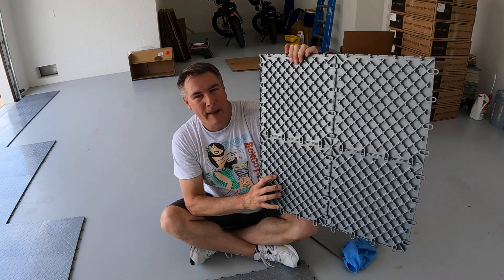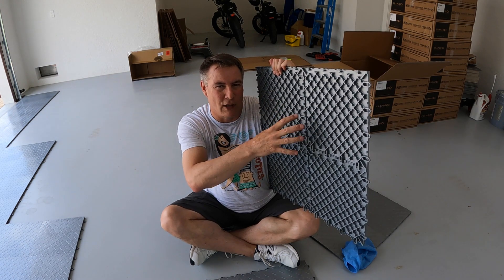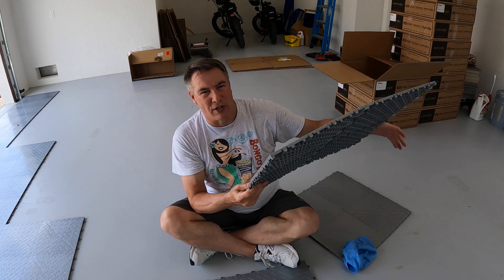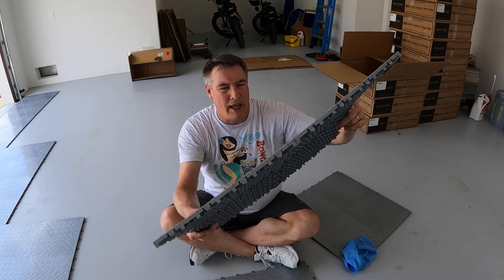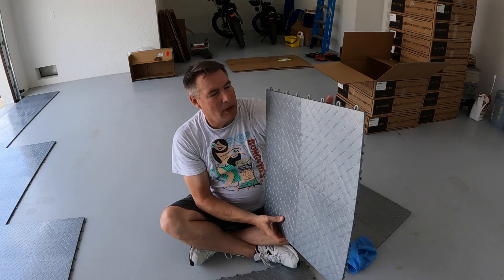I'm down here in Florida and I called Race Deck and asked if I was going to have any issues with mold, and whether I needed to get the flow-through ones — the ones that look like grids where you can see all the way through. But I didn't want dirt to fall through and get trapped underneath. I thought that would be worse than this, which is just a flat surface that's permeable only at the edges. So a lot of the water will sit on top, dry up, and whatnot.